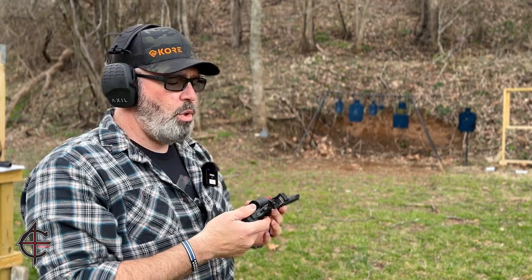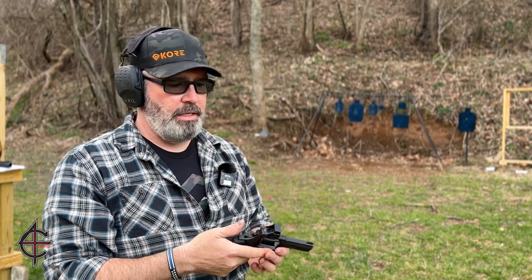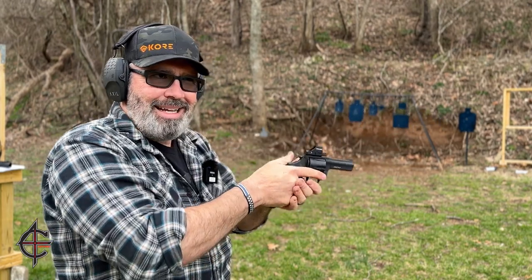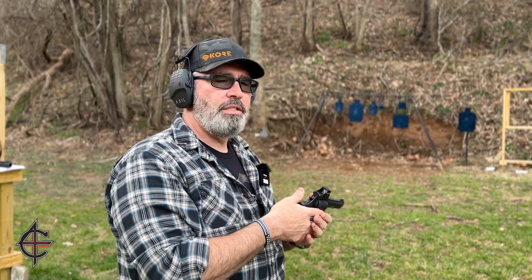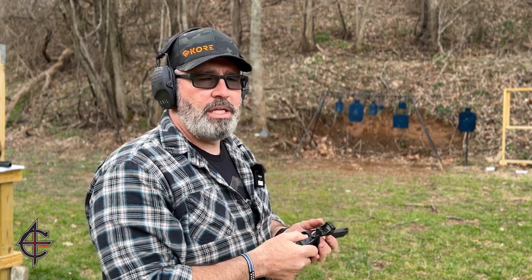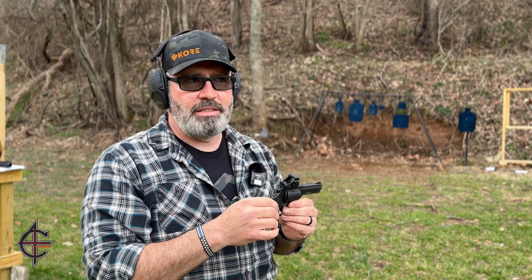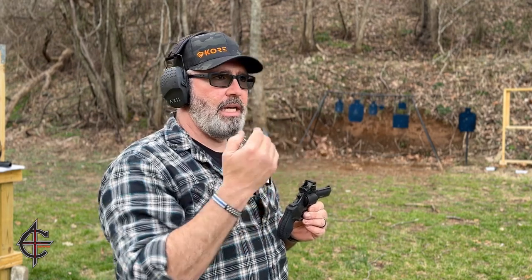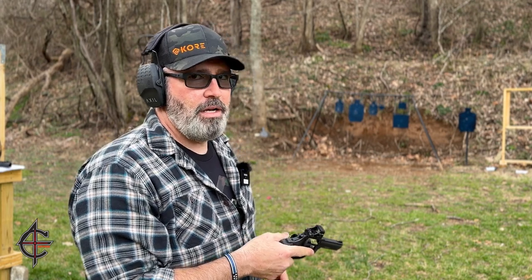One thing I noticed, just like with any red dot — and there are people out there still new to them — you have to get used to it. You have to get your sight picture and tilt it down just a little. With a revolver there's a little learning curve compared to a semi-automatic. But with a revolver and a red dot it doesn't move — it stays there, very accurate — whereas on a semi-auto it's riding the slide. Anyone who doesn't have a red dot revolver needs to treat themselves.